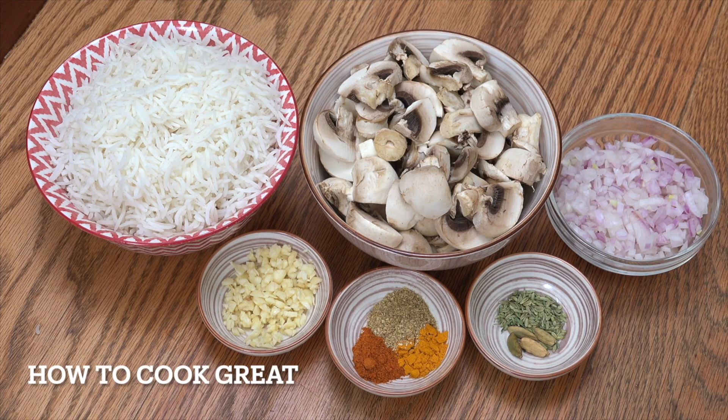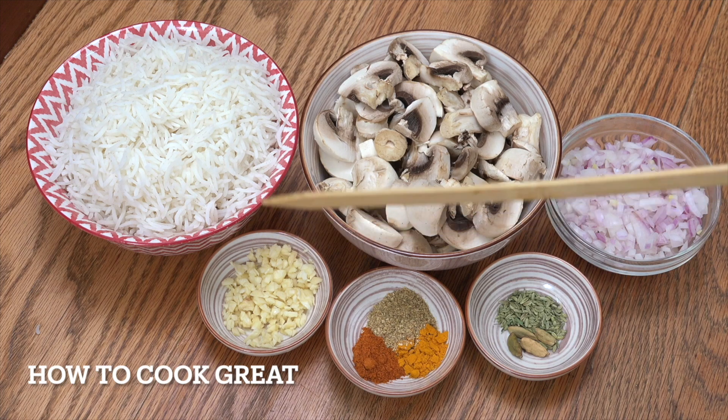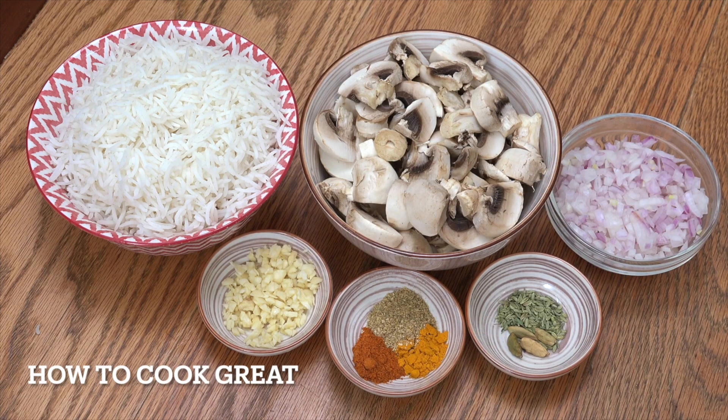We've got our cooked rice — three cups. I've got 200 grams of white mushrooms. You can cut them how you like. One cup of onion, one tablespoon of garlic, one teaspoon each of turmeric, chilli powder and coriander powder. Two teaspoons of fennel seeds, which I think are really lovely in this — you could use cumin seeds if you want. And then four whole green cardamom pods. Let's get moving.